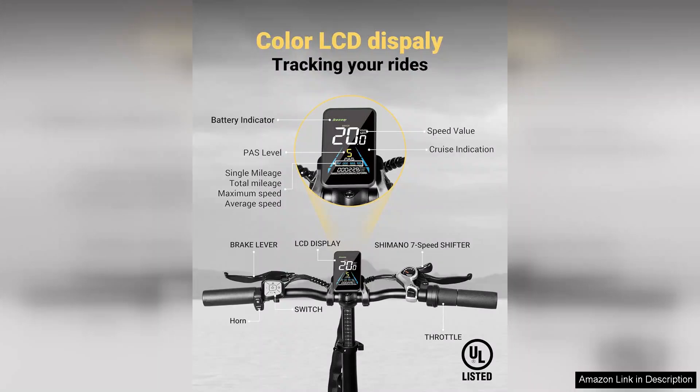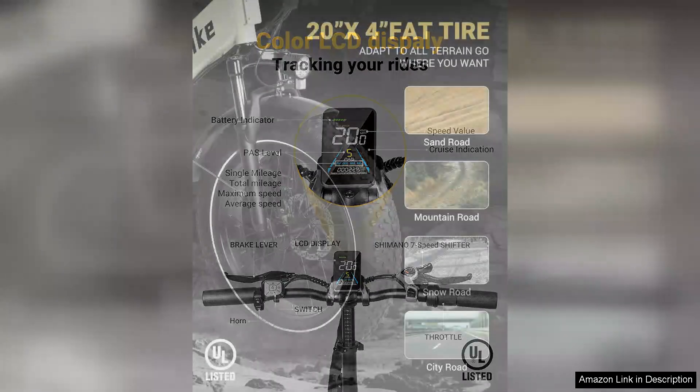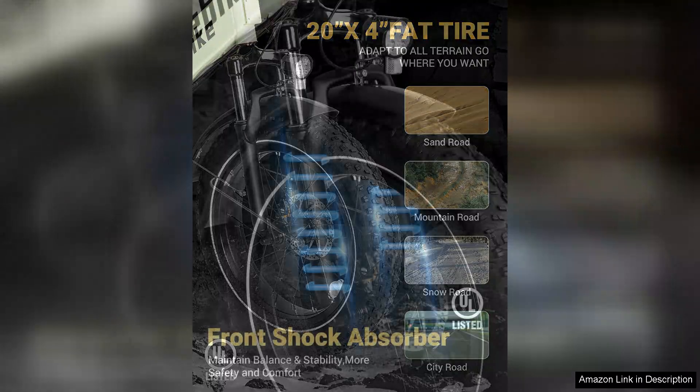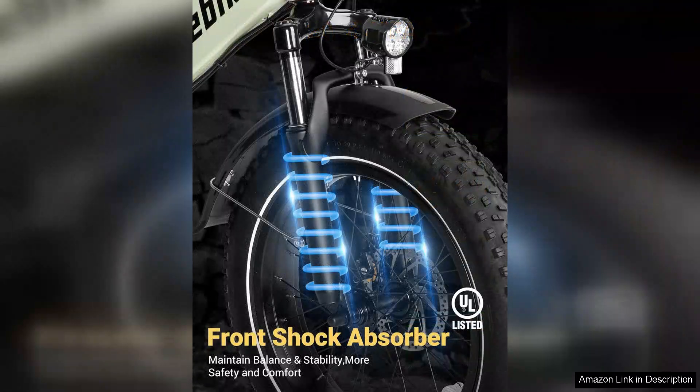The bike's folding mechanism is incredibly user-friendly, allowing for easy storage and portability. Whether you're living in a small apartment or need to transport it in your car, this electric bike folds down compactly without sacrificing strength or durability.